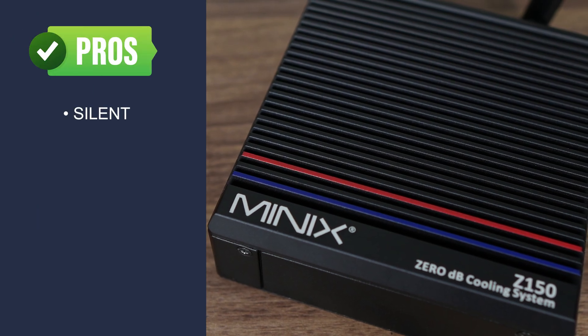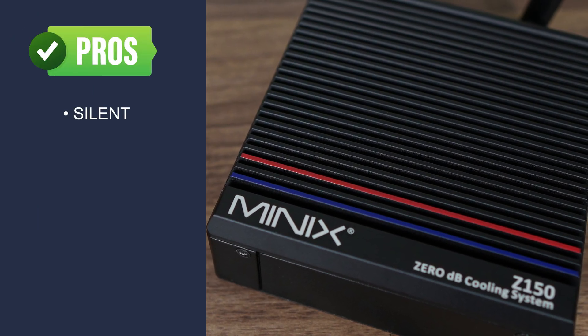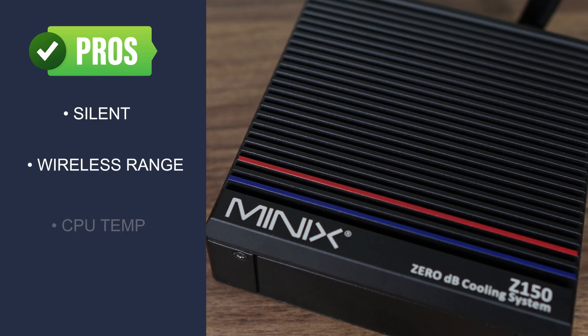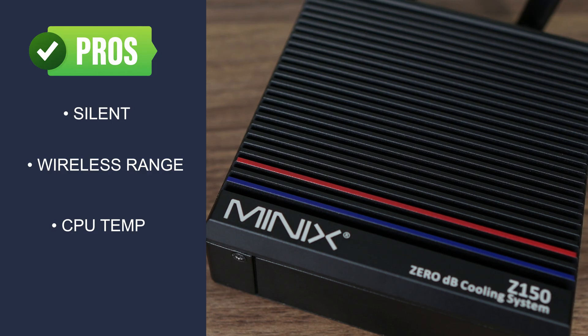We've gone over the refresh. Here are my pros and cons. It's fanless and silent — once you experience it, it's hard to go back. Bunny ears means no wireless problems. The slab of metal is big enough to keep the mini from thermal throttling.